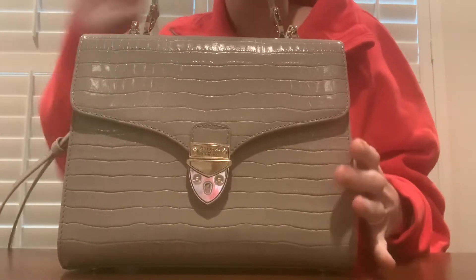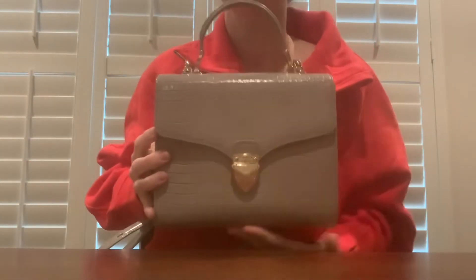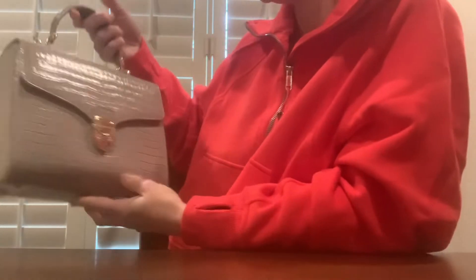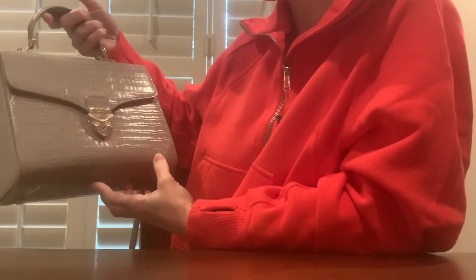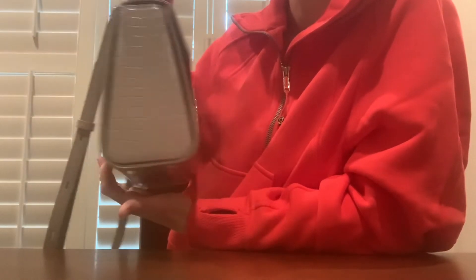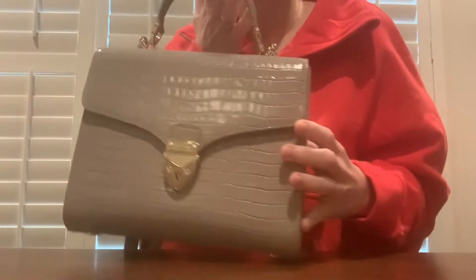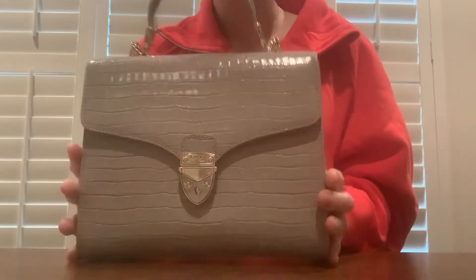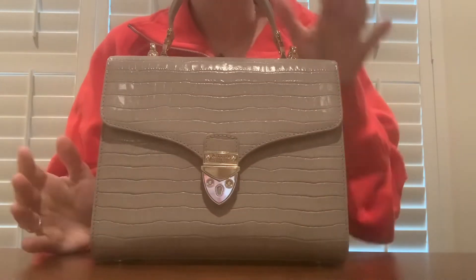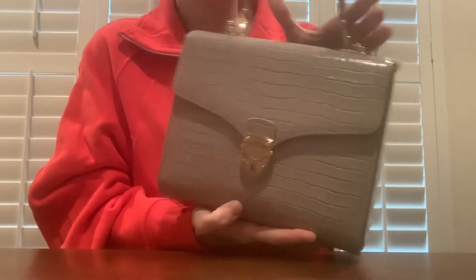I know there are a lot of videos on the midi Mayfair on YouTube, but there aren't as many on the standard Mayfair — the biggest size. I wanted to put a video up in case anybody was looking at the standard size, which I really like. I think it gives you a little more room. I have a hard time with tiny bags because I carry a decent amount. I don't know that I'd invest in the midi Mayfair as an everyday bag — it's cute, but it definitely would not be practical for me daily.